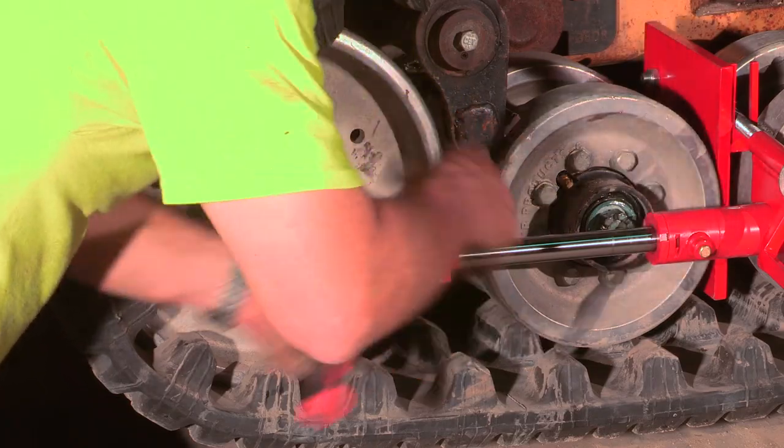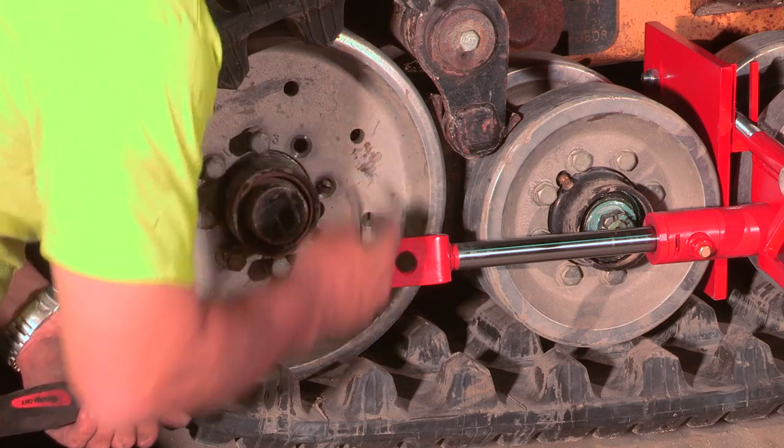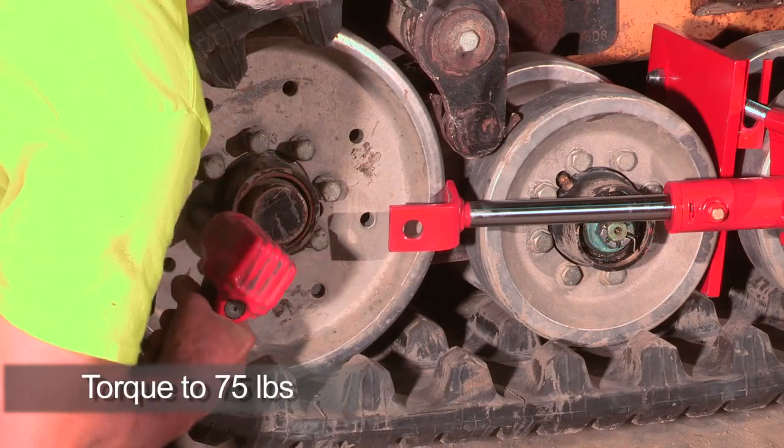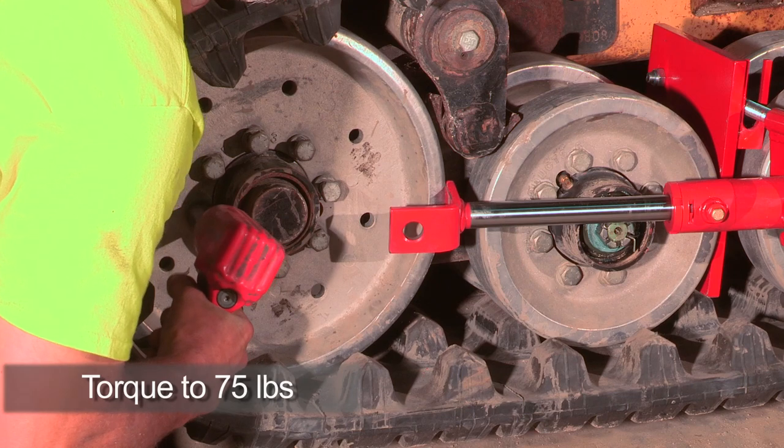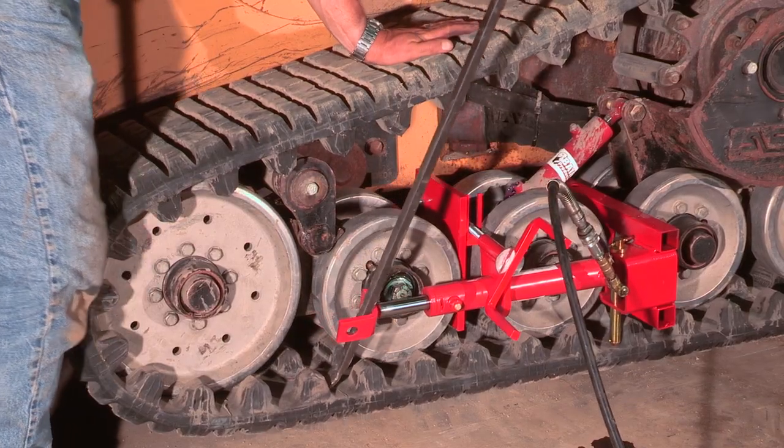Next, we'll remove the guide studs which protect the grease fitting, and then install the final bolts. The bolts will then be torqued to about 75 foot-pounds. When all the bolts are firmly in place, retract the install assembly and take it apart.